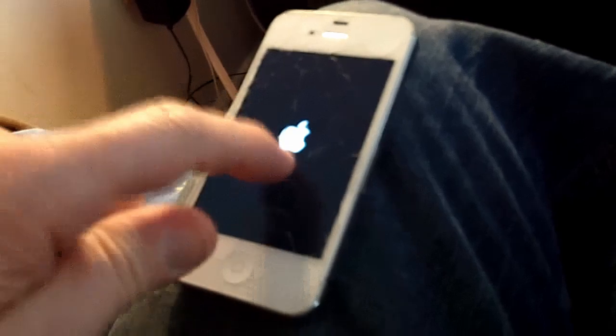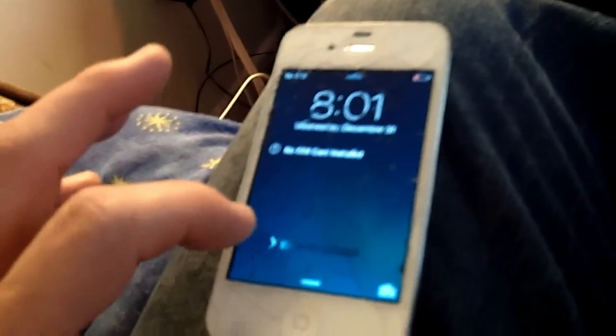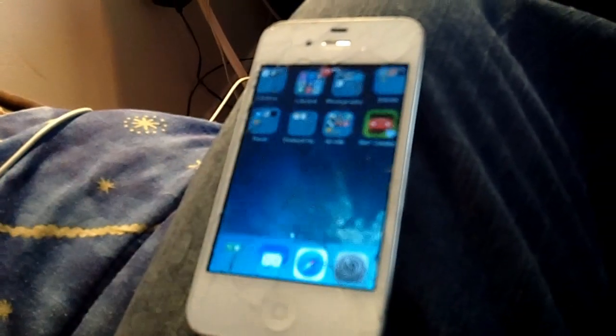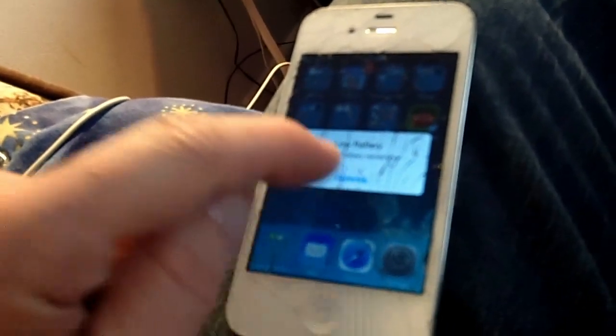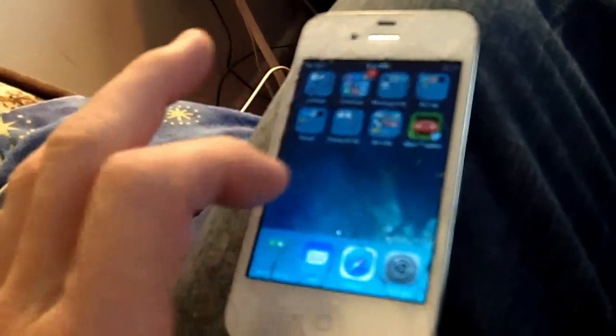Okay, so now we'll restart it, and I'll come back when the phone actually restarts. Alrighty, so we're started back up, and we have a low battery warning, but no iCloud login so far.